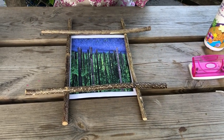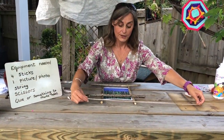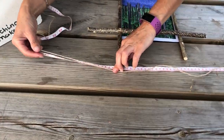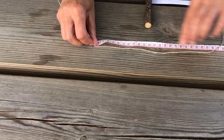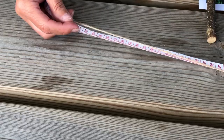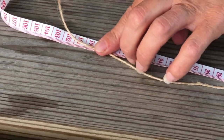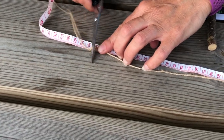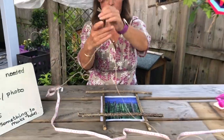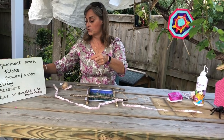Now we're ready to actually tie the sticks together. With your string you're going to measure about a hundred centimetres. I need four pieces of this, so you can just do it like this to save you having to measure it out.